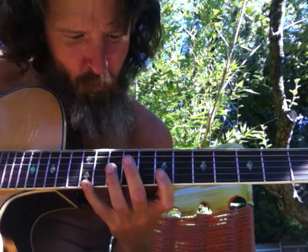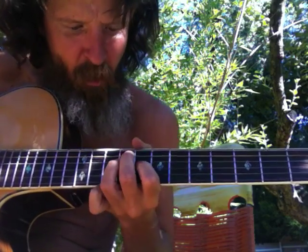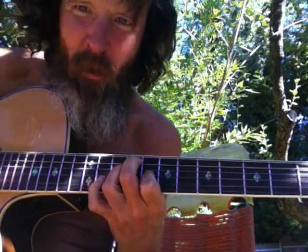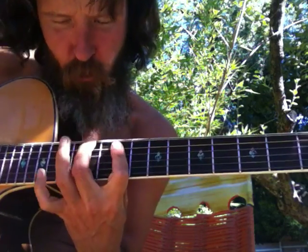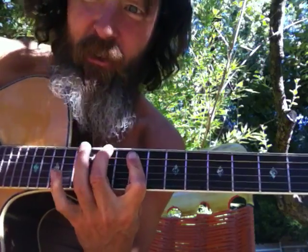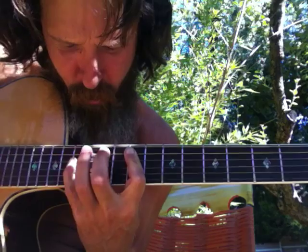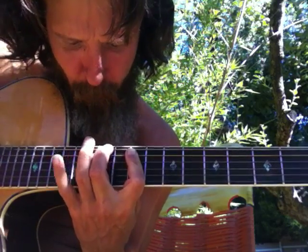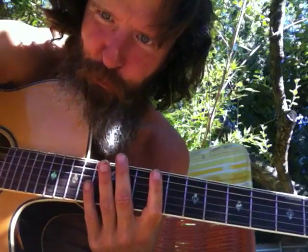First string bass is an F shape. Second string bass is a cascade shape. Third string bass is an E shape. Fourth string bass is a P shape. Fifth string bass.